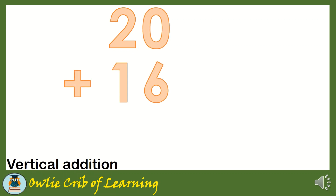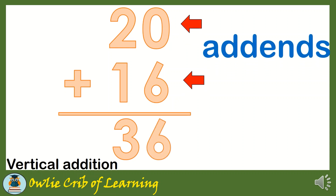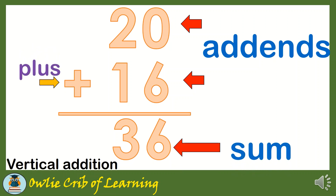Another one is what we call vertical addition. We have here 20 plus 16 is equal to 36. What are the parts of addition? We have here the add-ins, sum, plus, and equals. 20 plus 16 equals 36.